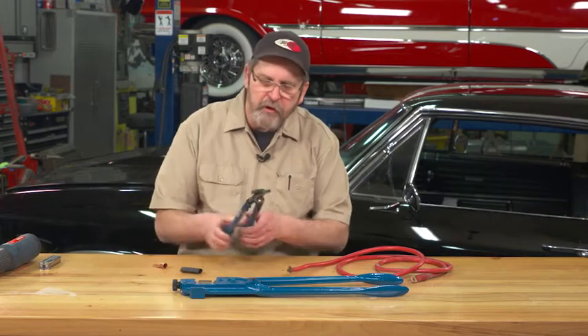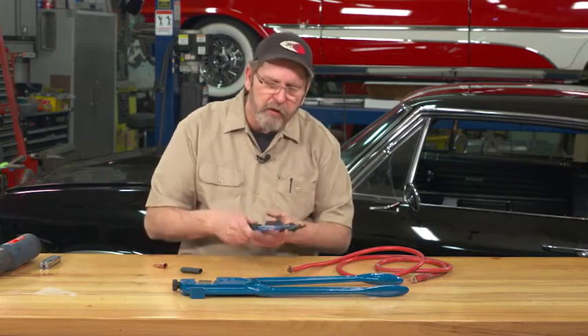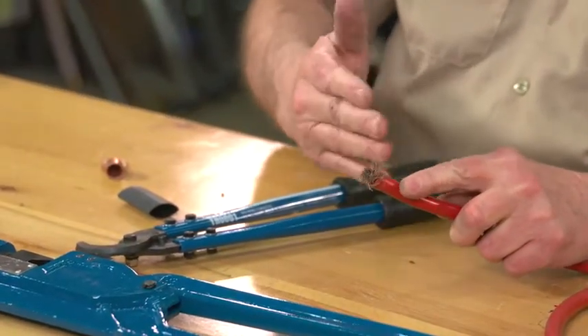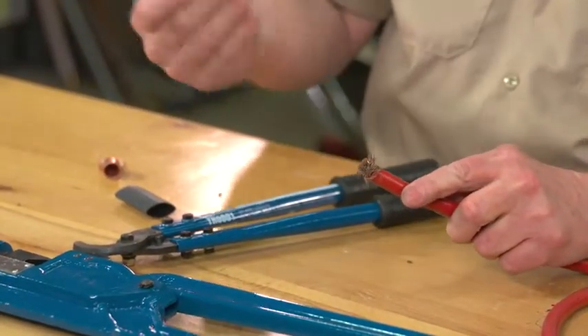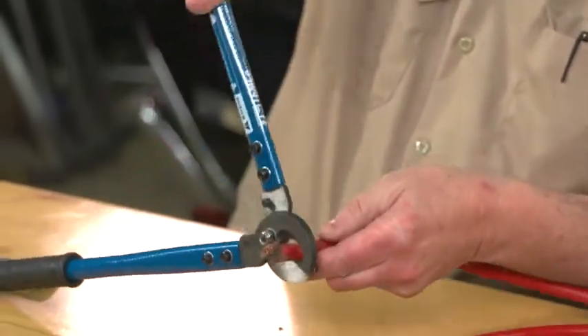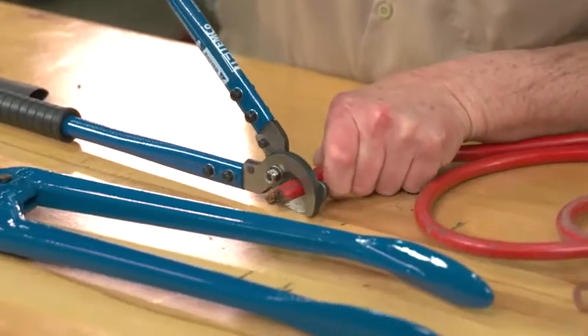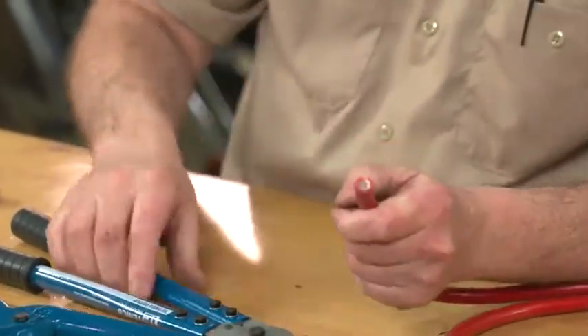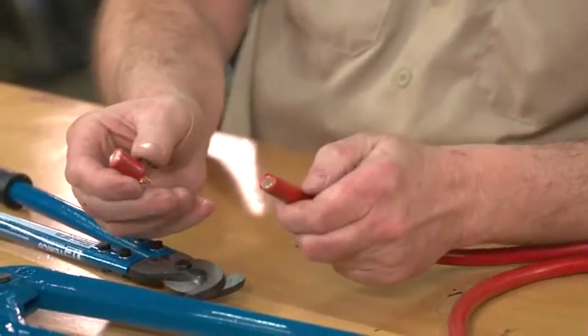To start, we're going to use a heavy duty cable cutter. You could cut this with a hacksaw or a chop saw, but the cable cutter really makes short work of cutting copper cable. It does a nice job — you get a nice clean cut quickly and easily without a lot of hassle.